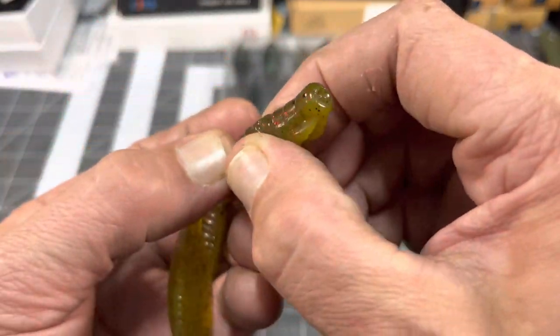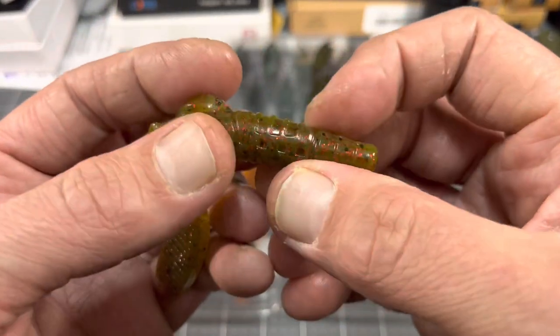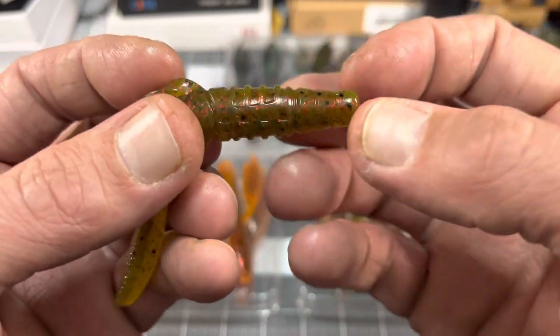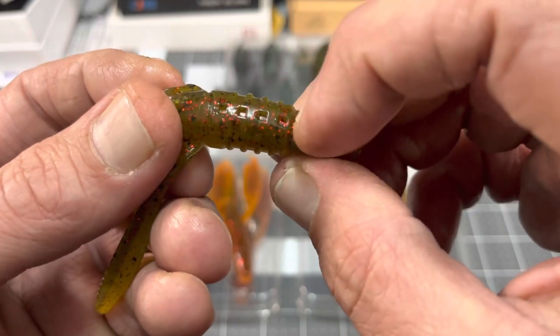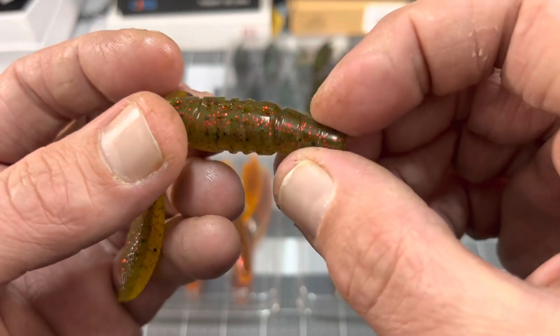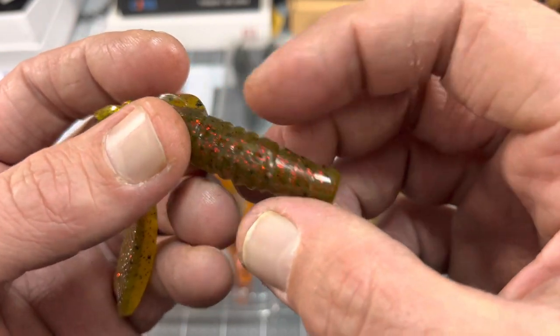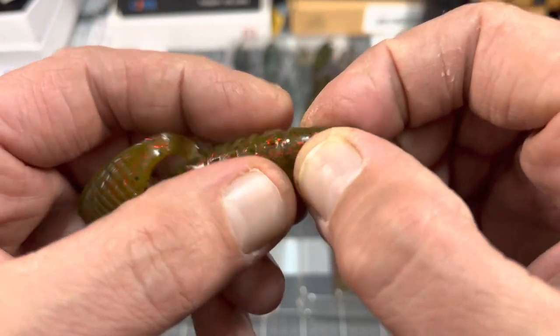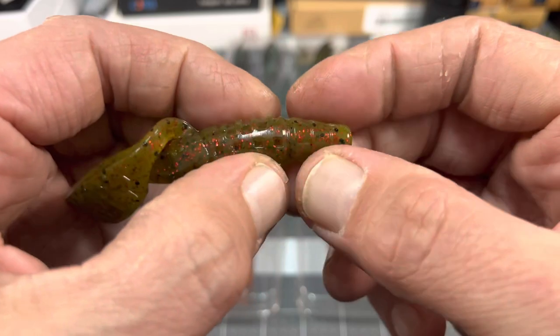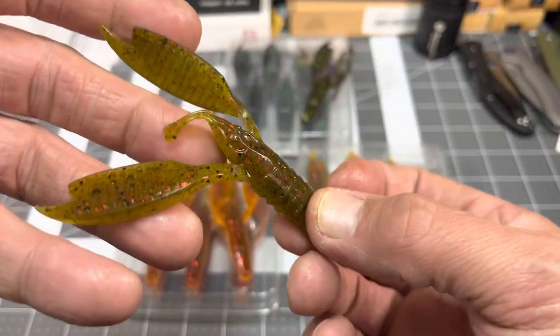It's a solid body. It's got a little bit of ribbing on the sides if you can see that. It's got some hook slots there for Texas rigging, so that's good for different sizes. You got a little notch right here on the end — you can bite that off if you want to make it a little bit smaller presentation. You got a smaller jig, you know, whatever.